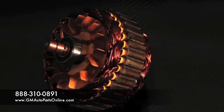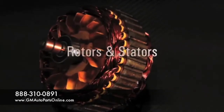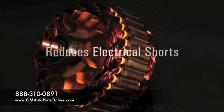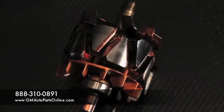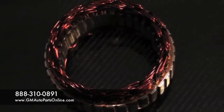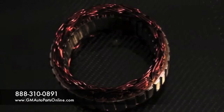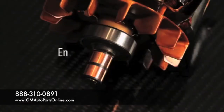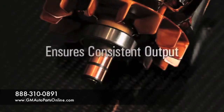Rotor stator testing and a secondary insulation coating. Rotors and stators are subjected to excessive heat and moisture which can deteriorate the insulation and cause shorts. ACDelco rotors and stators are first tested, then sealed with a flexible secondary insulation coating to decrease the chances of electrical shorts. Precision polished slip rings help maximize electrical contact and provide consistent output.